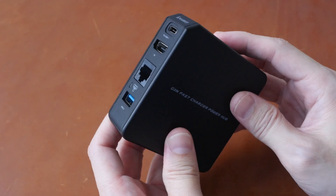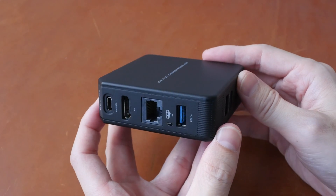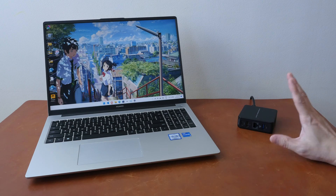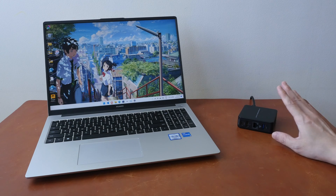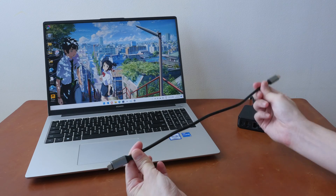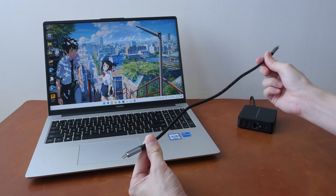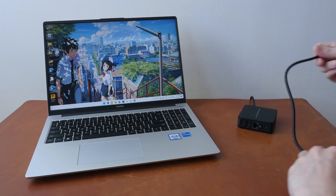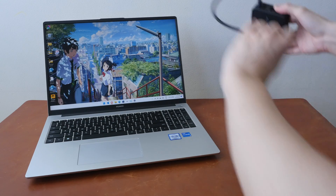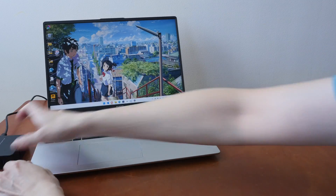One thing I like about this charger is that it's a tabletop charger. The tabletop design gives you access to the charging ports from your table, so this is extremely convenient. Now the USB-C charging cable that's included is quite short — just 40 centimeters. And my charging port on the laptop is actually on the left side, so I have to move this over.